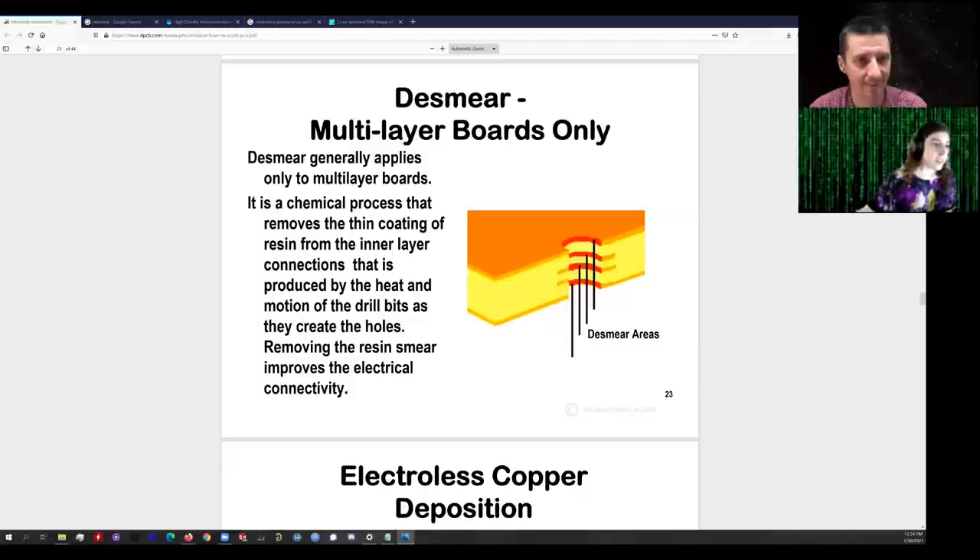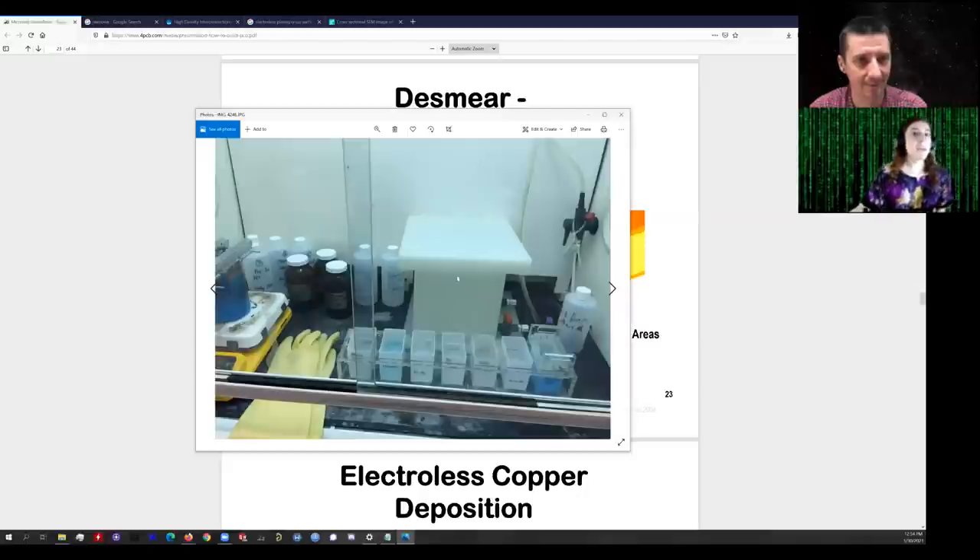Here's my plating line — this is my fume hood, an approximately 100 milliliter per bath scale version of a full-scale copper plating line. You put the board in on one side, swish it around, rinse it, and do that through each bath. It comes out of the last one with copper over all fiberglass surfaces. I'm going to walk through those steps in a little more detail.